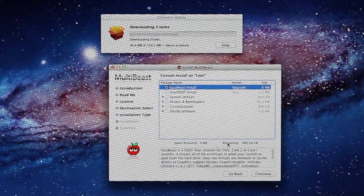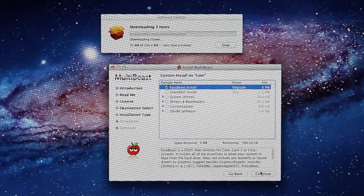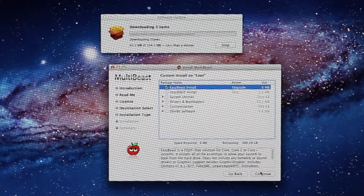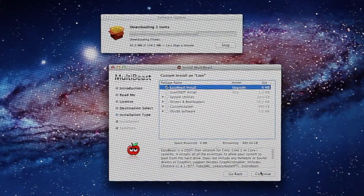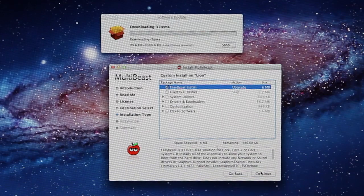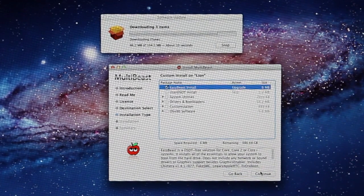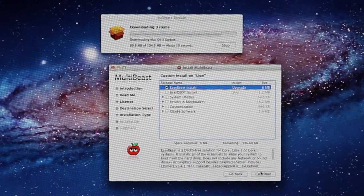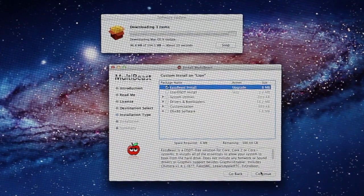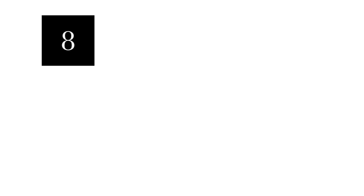Depending on your system, there might be different things you want to install, but usually EasyBeast is the best solution. You may have to look for a particular kext file for your network card or possibly your sound, but you can always add those later just to get the basics going. So just remember, whenever you're running an update, don't restart the system — install MultiBeast first. And if you have another working partition, you could always run MultiBeast from that working partition and point the install directory to your non-working partition to fix it. You should have a working Lion installation — have fun with it.